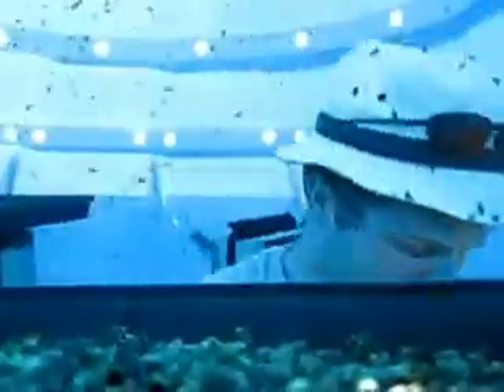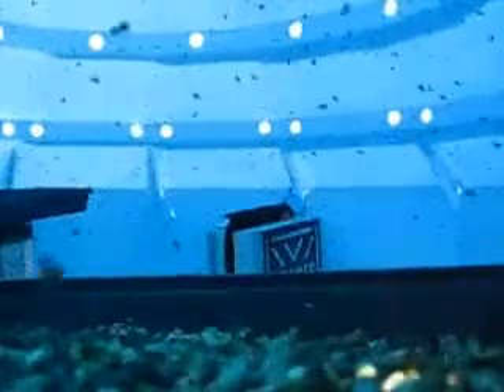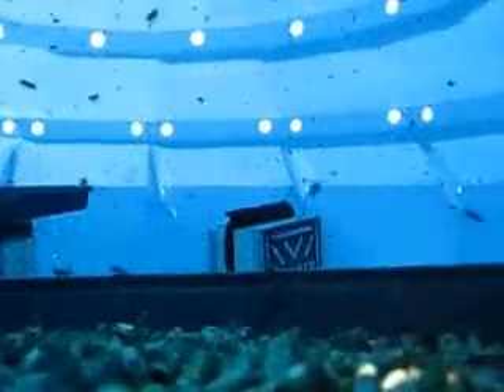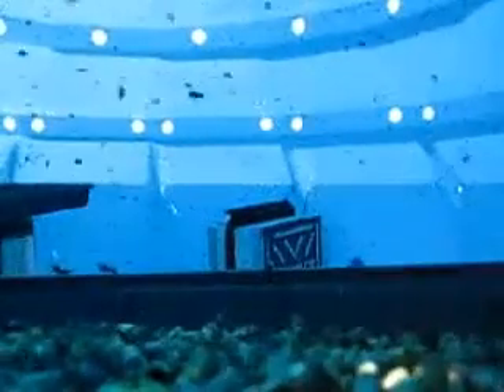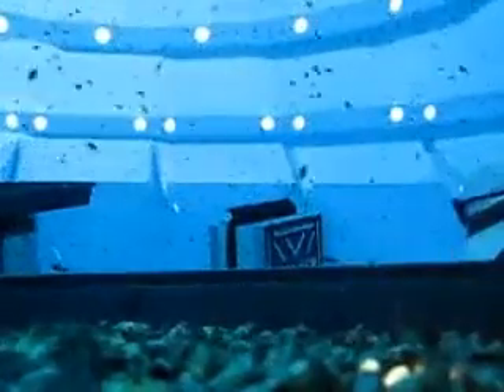They have to keep the temperature just right so they don't hatch. Now this one's going up here. I need to move the camera so I can put up the last box. That's the second-to-last box — there it comes.